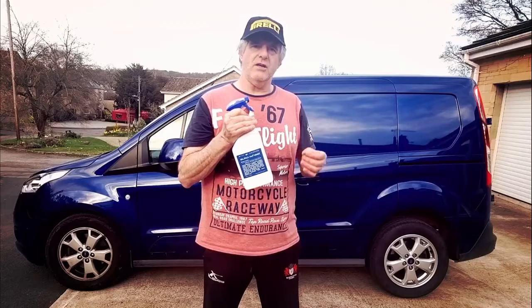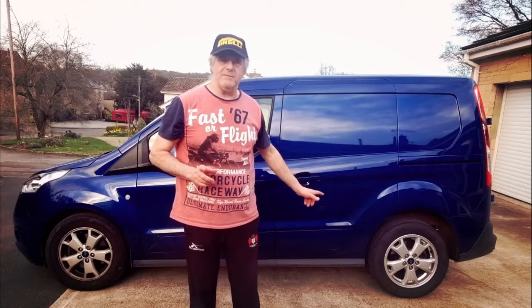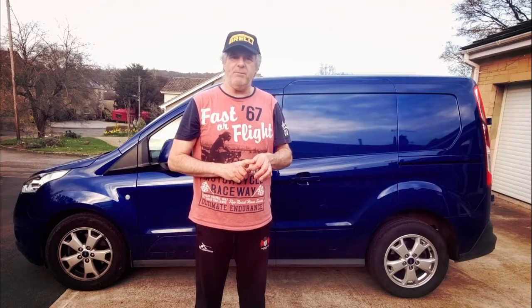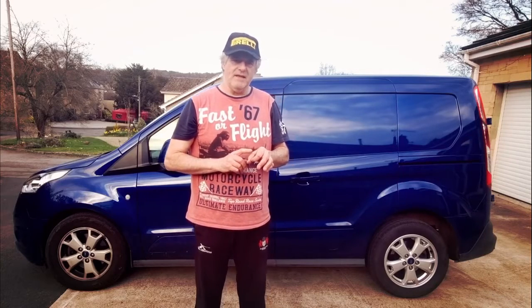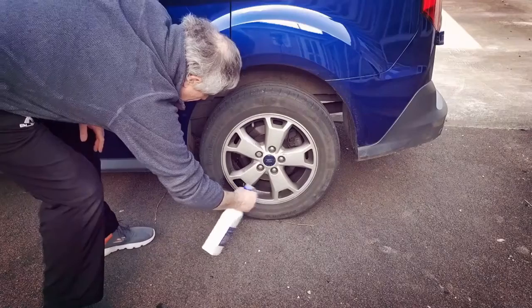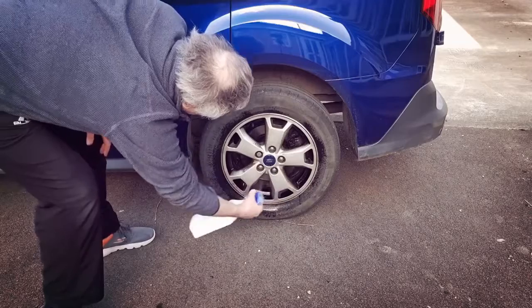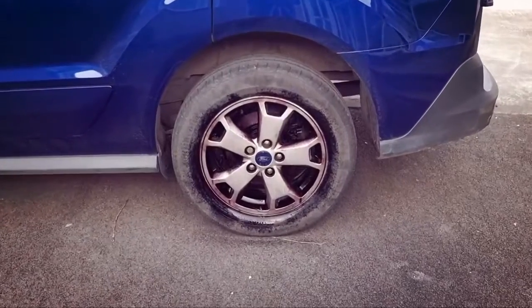We're going to start by just spraying it all over the wheels and then let it dwell on there until it goes a nice red/purple colour. Once you've got that ready colour, you're almost ready to go. One important thing — your centre caps. If you've got a little centre cap in the middle, you'll need to cover these over with tape or just remove them from the wheel, because they will deteriorate. You can see where it's deteriorated around the edges. First thing we do is spray around the wheels — make sure you get in everywhere.